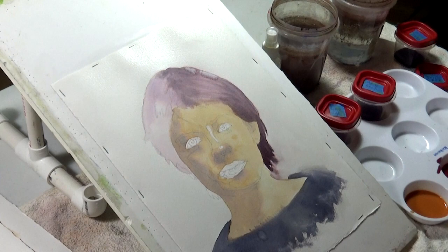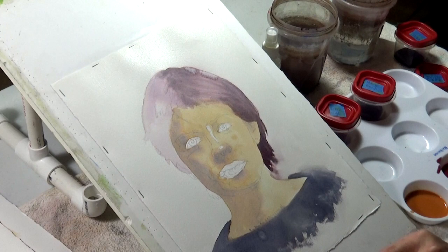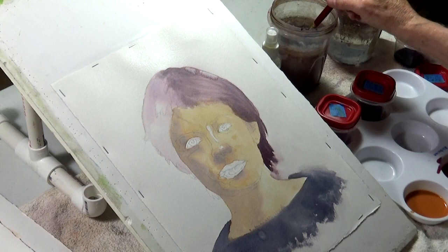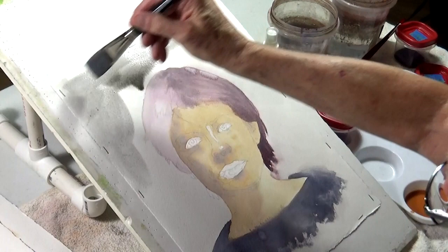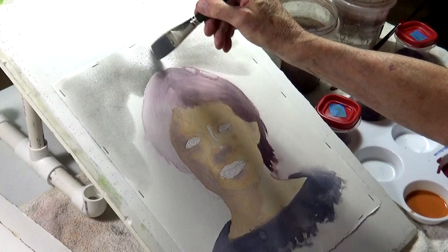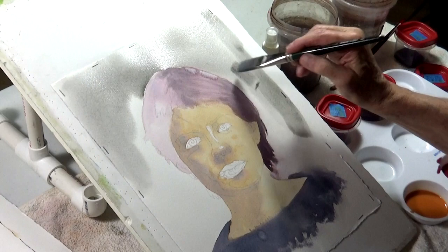This is what Elizabeth would call the dynamic duo version — it's burnt sienna and ultramarine blue. You can mix this in any concentration. If you want a cool or warm gray, you just add less or more blue. You get a nice background. When you start putting in this background color, her face looked awfully dark before, but when you start putting in this other stuff — maybe not so bad.